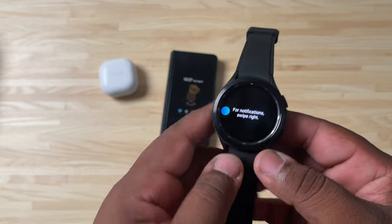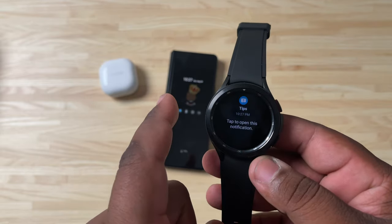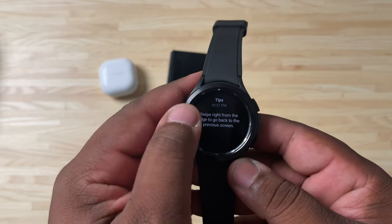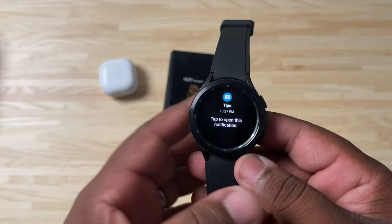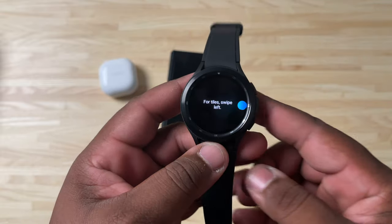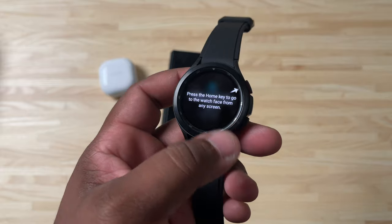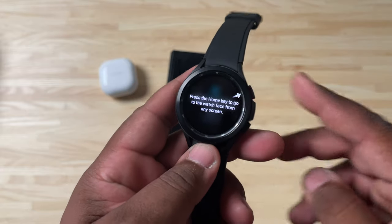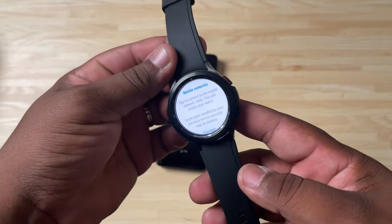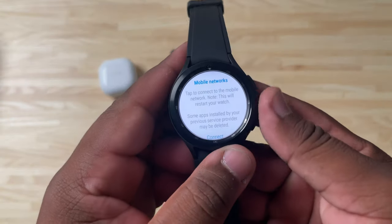Swipe down to go back to the watch face. For notifications, swipe right — that's where your notifications will be. Tap to open a notification, then swipe right from the edge to go back to the previous screen, just like on your phone. Swipe left to go back to the watch face. Swipe left again for the different tiles — daily activity, steps, and a few other things. Press the Home button to go back to the watch, and that's the tour.